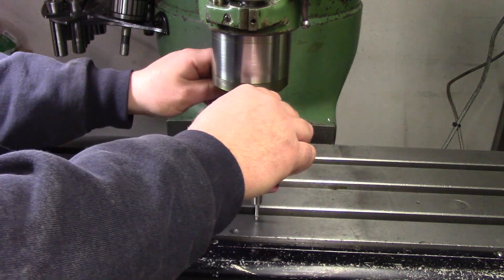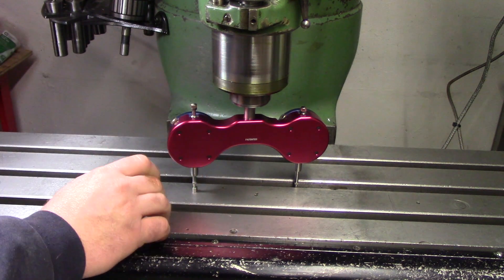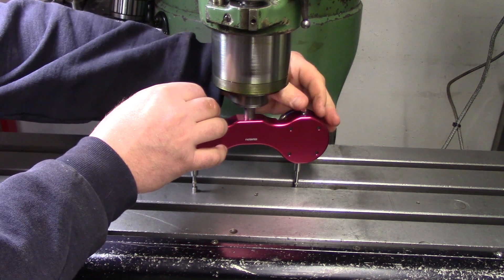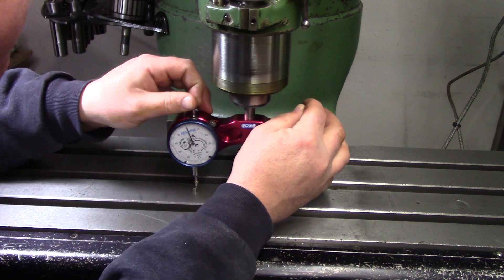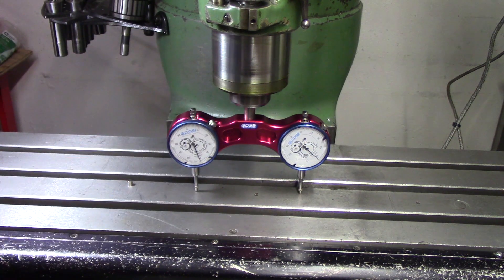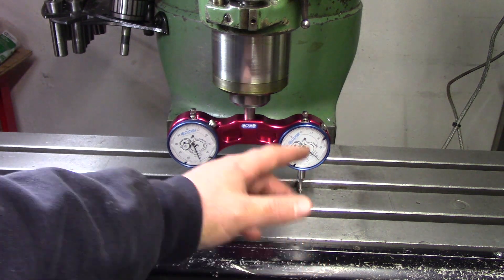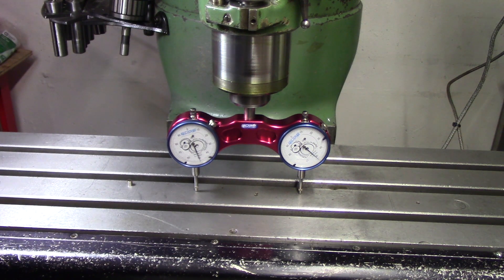We're going to swing our other indicator over and set this one to zero as well, then come back and double-check. We're at zero there. When I pull this out now, touching the table, these should read the same. You can see this one's reading 50 and this one is reading 52 — so we're one thousandth off. We can yaw the head a little bit and get that to even out.